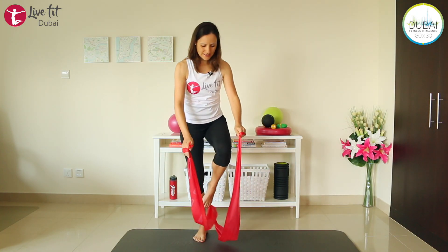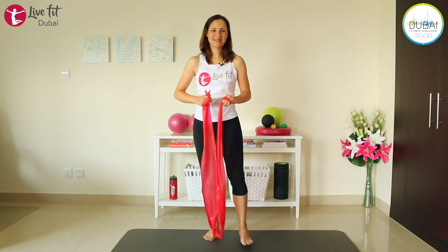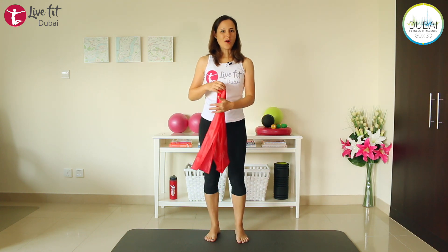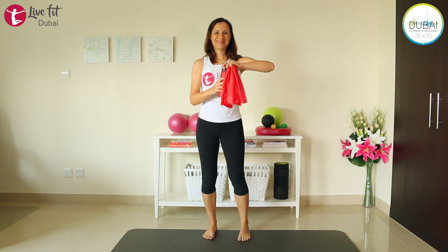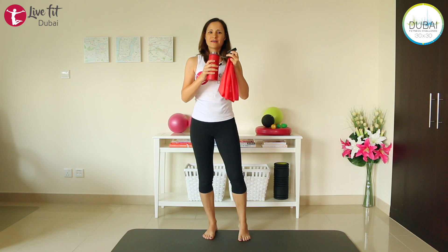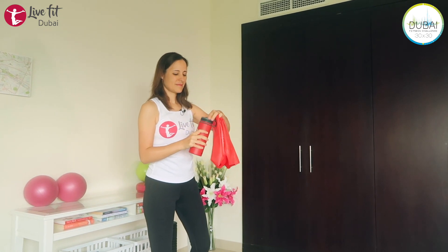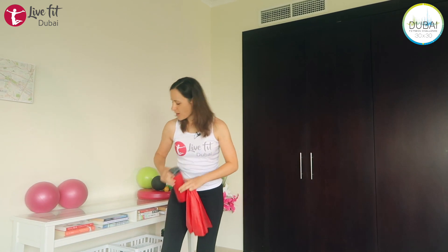Step out of your TheraBand. Shake your legs and arms. Maybe take a deep breath in — I think it's time now for a little water break, so get your water and take a sip. It's always important when you're exercising to drink after a few minutes. Then let's continue with a few arm exercises.